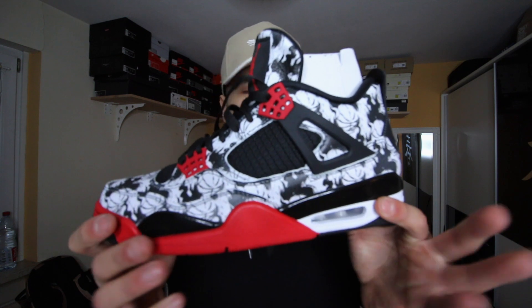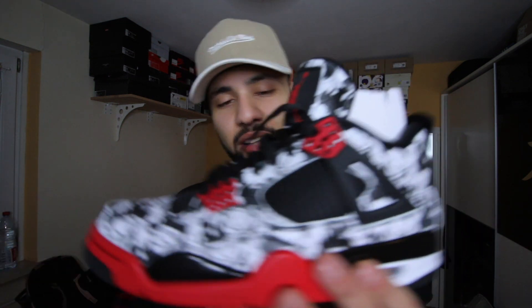This is the first side — the other one is the same. It's perfect: no flaws, no glue stains, nothing. It was perfectly made. The quality is just pure fire. Let me know what you think about them down below. I'm putting them on feet to show you how they look. Make sure to subscribe and like this video, and I'll see you in the next one — peace.